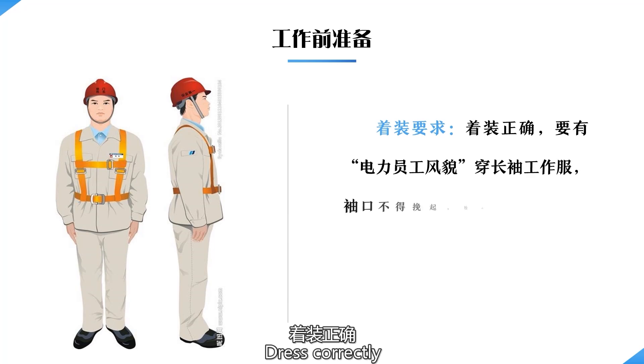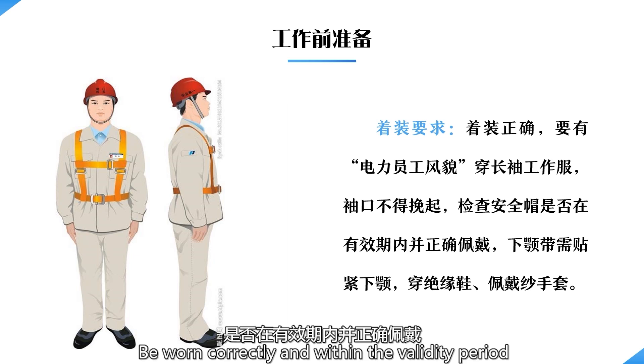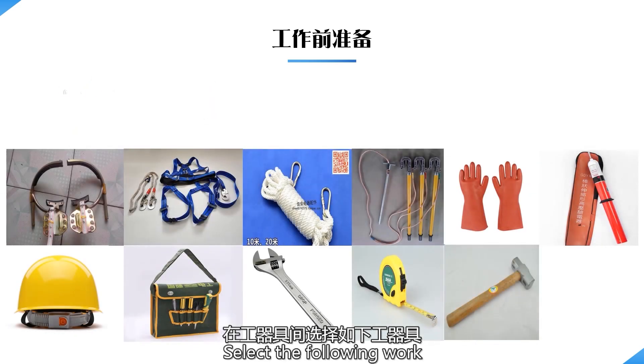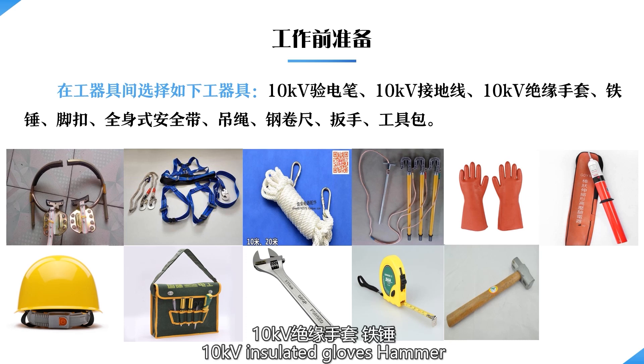Pre-work preparation: dress correctly to look like a power employee. Wear long-sleeved work clothes; cuffs should not be pulled up. Check that the helmet is worn correctly and within the validity period; jaw straps should be tightly fitted to the jaw. Wear insulated shoes and gas gloves. Select the following work equipment from the equipment room: 10 kilovolts tester, 10 kilovolts ground wire, 10 kilovolts insulated gloves, hammer, foot buckle, full body safety belt.